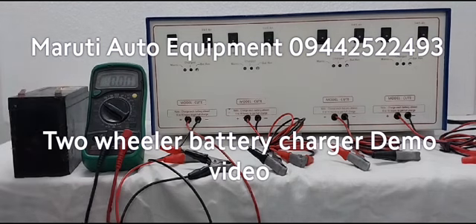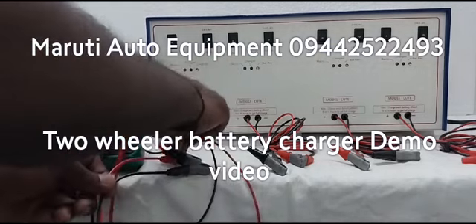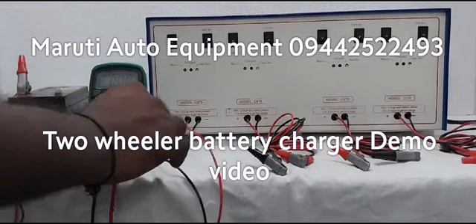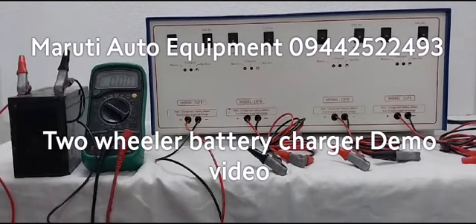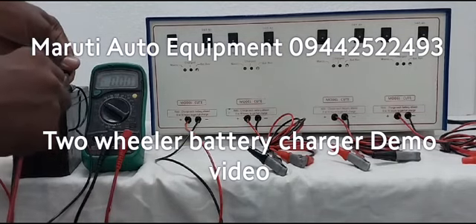Then only we have to connect the charger clips to the batteries. Red clip to battery positive, minus clip to battery negative. This is the ready condition to start the charger.